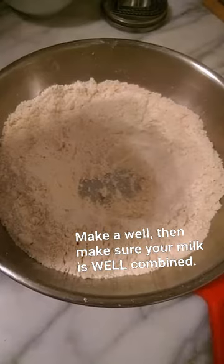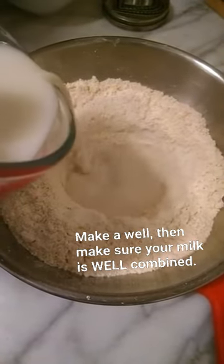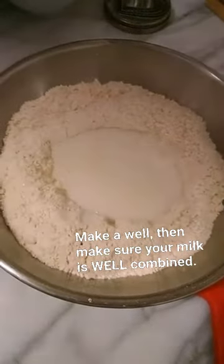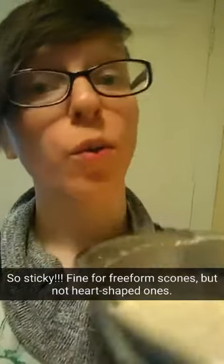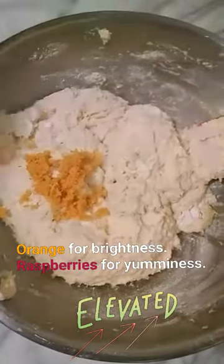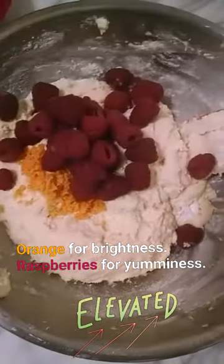We'll pour in our curdled milk and stir to combine. It's a little sticky still, so we're gonna add more flour. Now we're gonna fold in the zest of one orange and six ounces of raspberries.